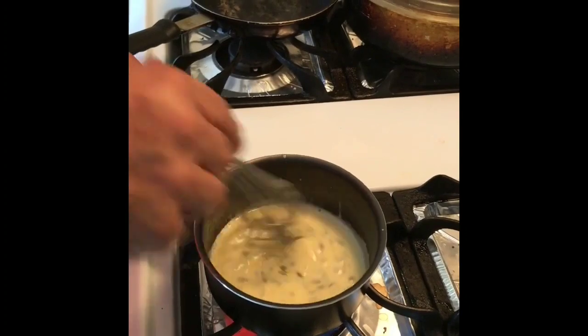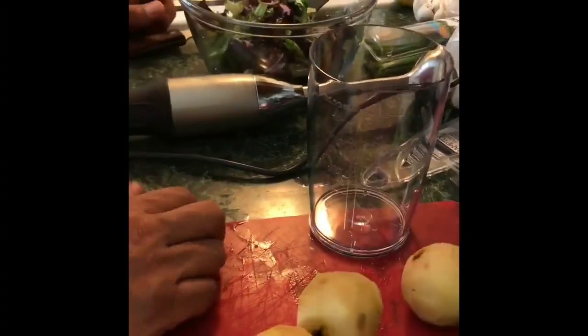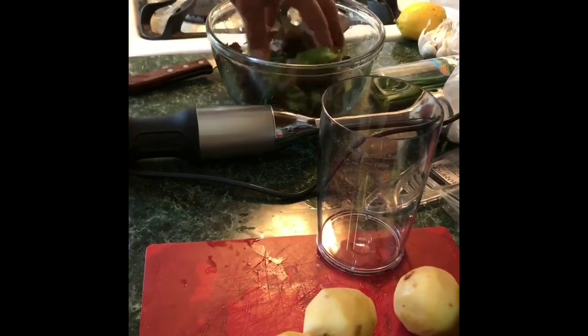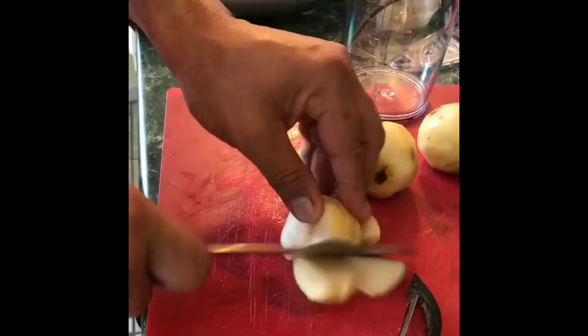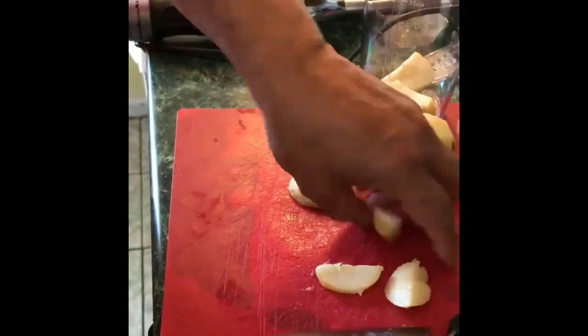Alright guys, I have my duck resting, my passion fruit cream resting, and some salad here. Now I'm going to make a pear dressing. I'm going to take these little tiny pears, cut them in little pieces, and put them in a bowl.